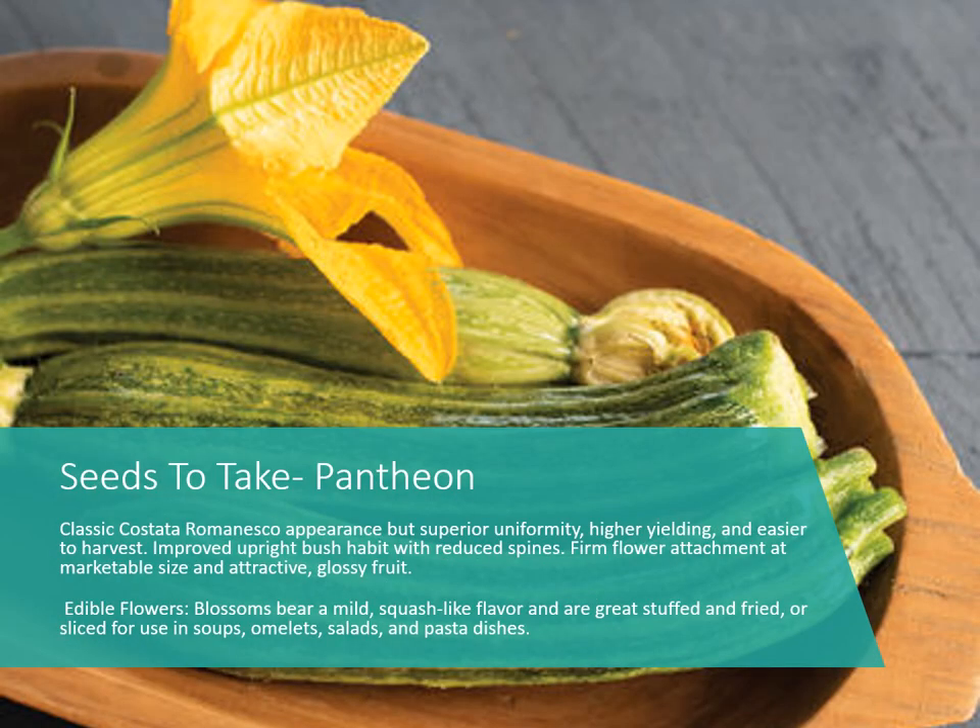Then we have Zucchini 'Pantheon.' If you haven't grown the Roman or Romanesca types of zucchini, they're fun — you can see the ribbed shape, and when you slice them to fry, they make little star shapes, which are really cute. This one also has an edible blossom; it's grown quite a bit for the blossoms themselves, which are popular deep-fried in Italy.